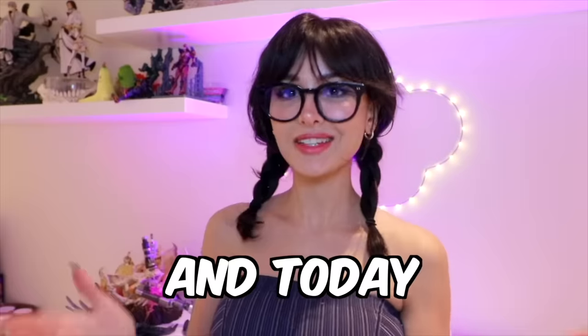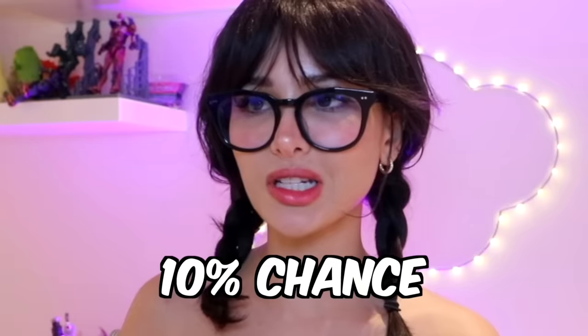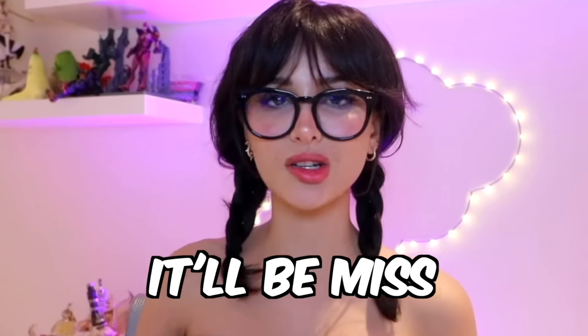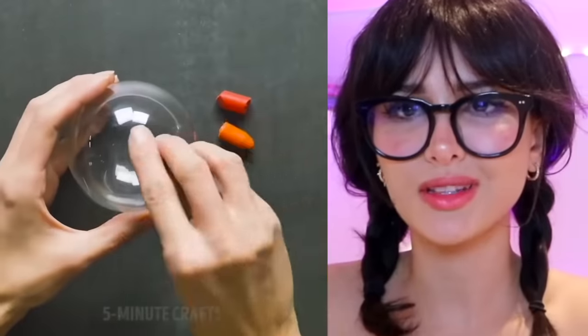Hello friends, it's me and today we're checking out some holiday hacks with Five Minute Crafts. It's a 10% chance it'll be hit and 90% chance it'll be missed. We're going to take some naked crayons — where's the little wrapper?